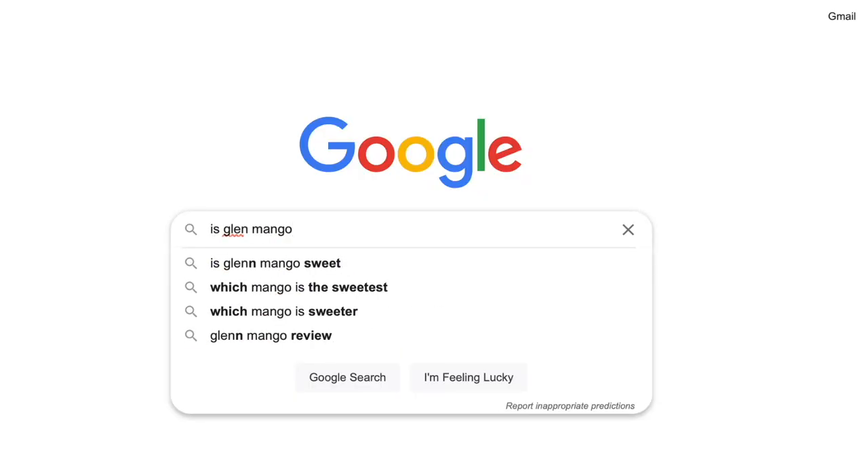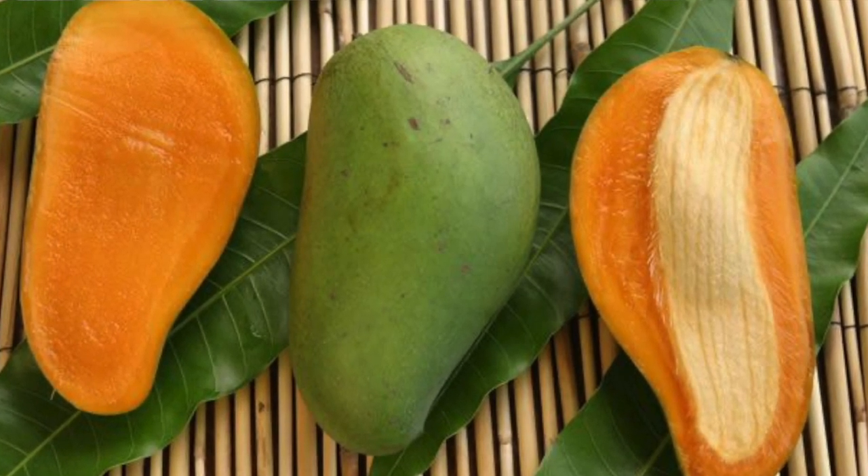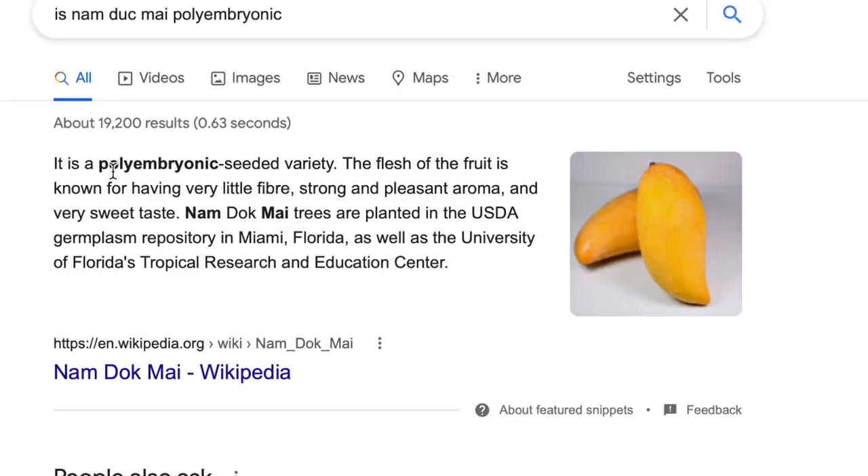This is a Glenmango. This is a seed pod from a Glenmango, one I ate this morning for breakfast. If I need to know whether the Glenmango variety is monoembryonic or polyembryonic, I got to Google it. I go to Google and ask: is Glenmango polyembryonic? Turns out the Glenmango is monoembryonic. What if I happen to choose a Namdukmai? You go back to Google and ask: is Namdukmai polyembryonic? Namdukmai is polyembryonic. Go out to Google and ask if your chosen variety is monoembryonic or polyembryonic.